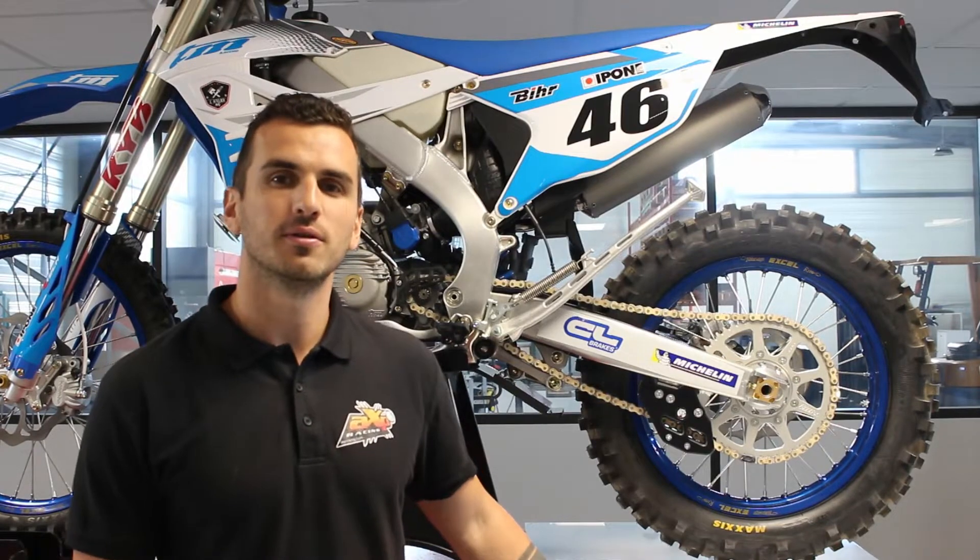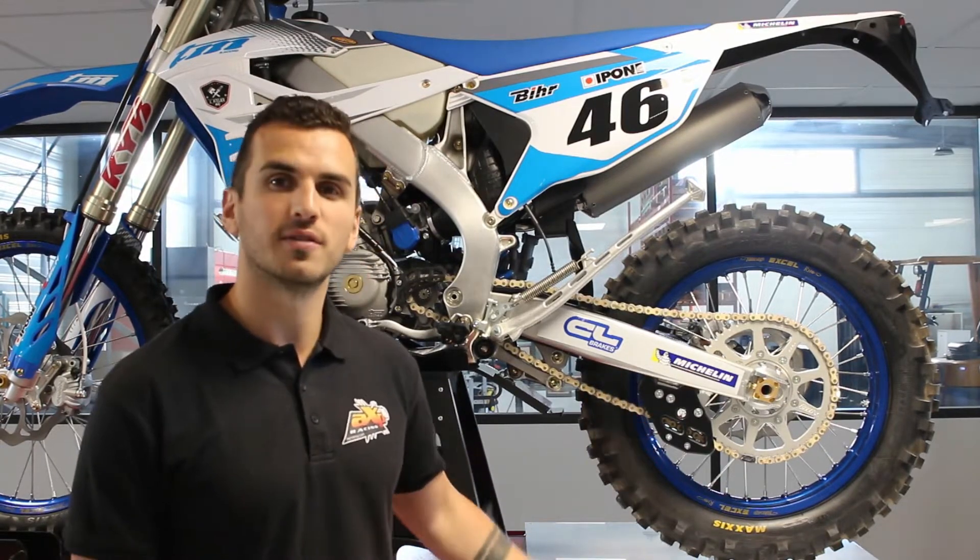Hey guys, welcome in this new video. Let's talk about the new chain guides for the Team Racing.